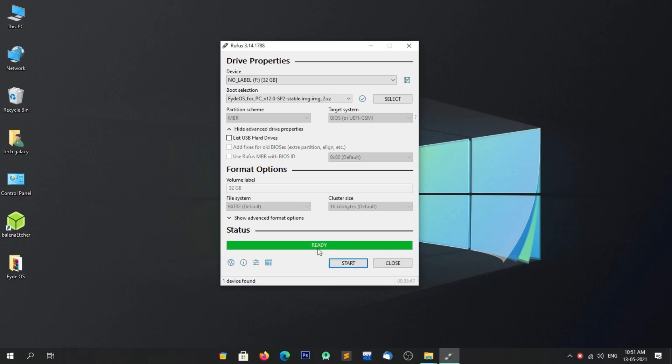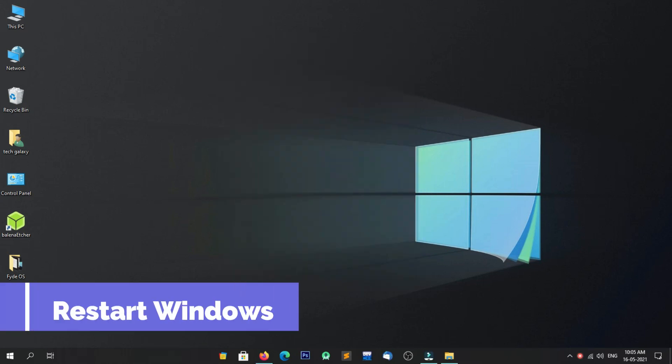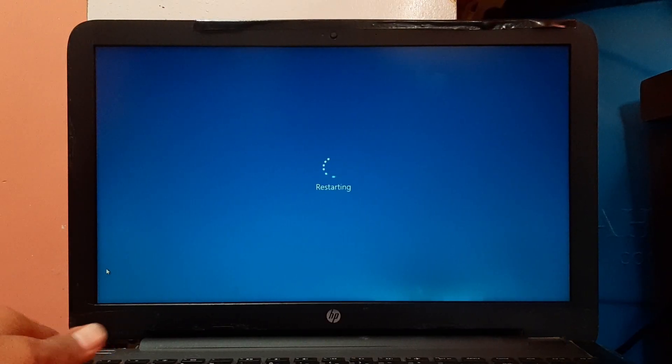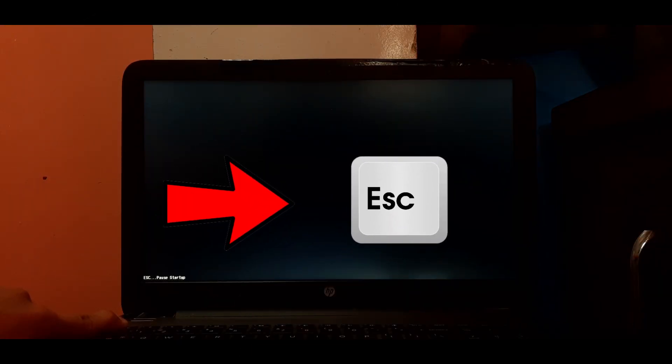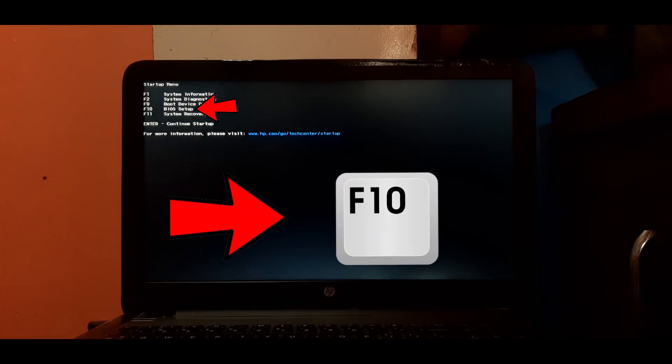The image has been successfully copied to the USB drive. Now close Rufus and follow the next steps. Now restart Windows. When the system is rebooting, press the Escape key continuously.